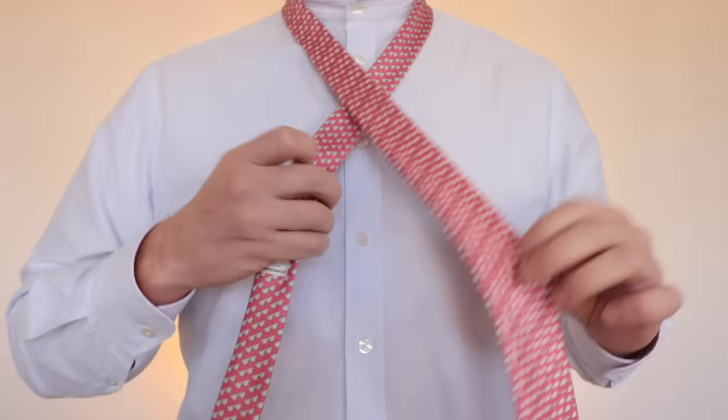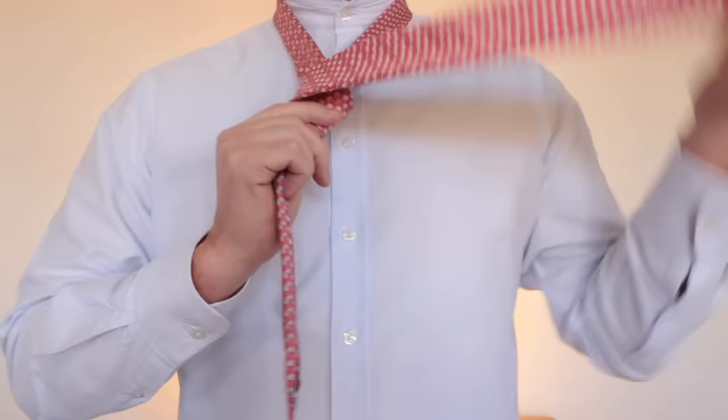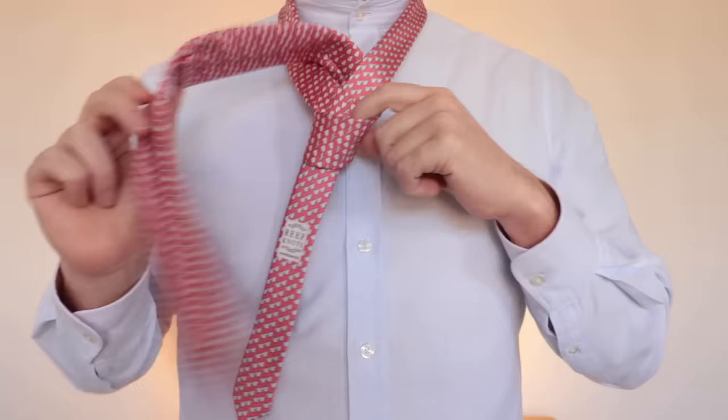For this tie, you cross the thick end over the thin, go round the back, across the front, tuck it through the middle, and then tuck it through that little loop there at the front.